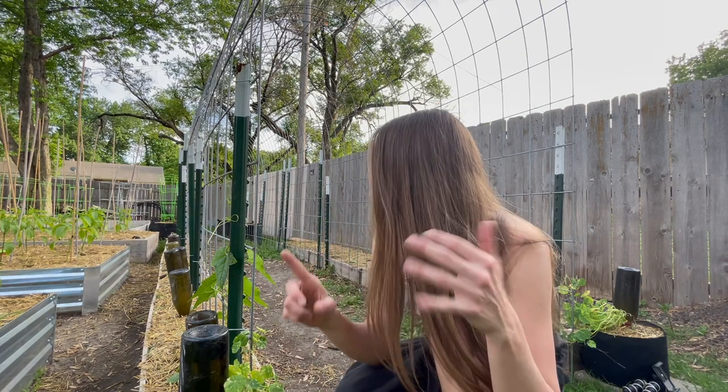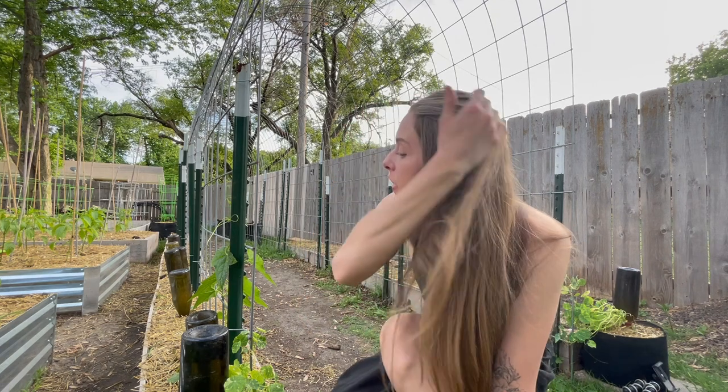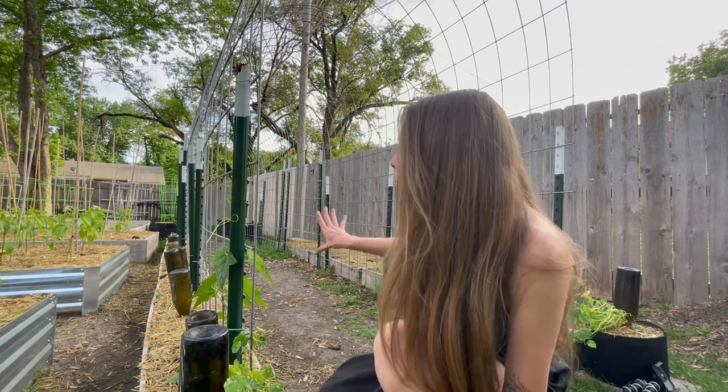I've planted winter squashes, pumpkins, loofahs, cucumbers, and beans in this trellis space. I have a few different winter squashes — one of them is supposed to be vine borer more resistant. So really excited about that.